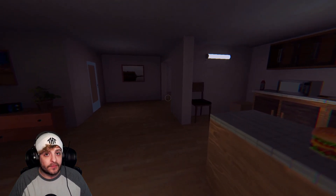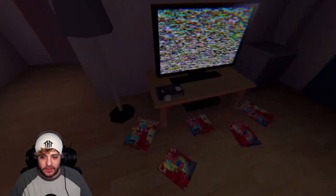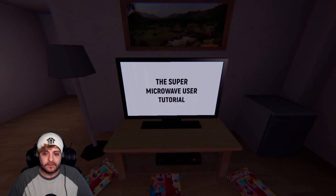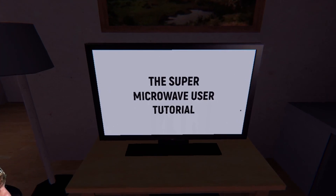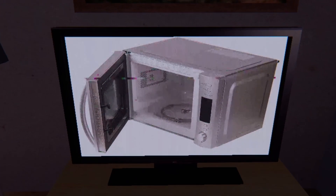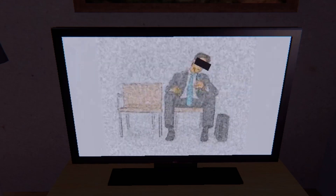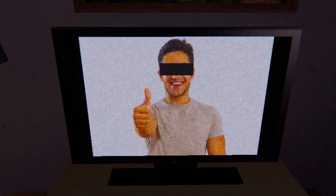All right, let's find a tape to play. Should have checked by the TV first. Here we go. In this tutorial you will learn how to use your new super microwave. First of all, open your super microwave door and put your food into the super microwave, then close the door and wait a little. Next, when the super microwave is doing its job, you can inject the food and enjoy.